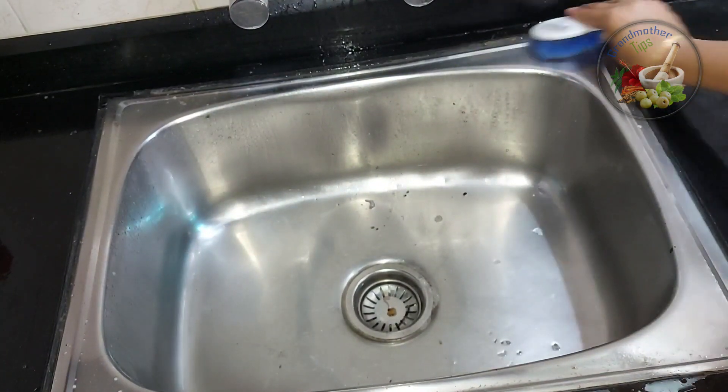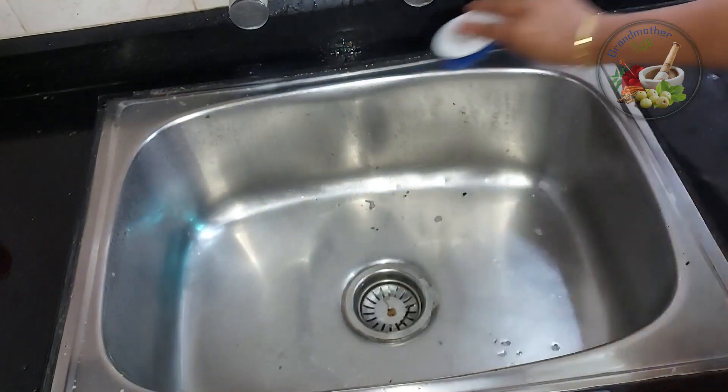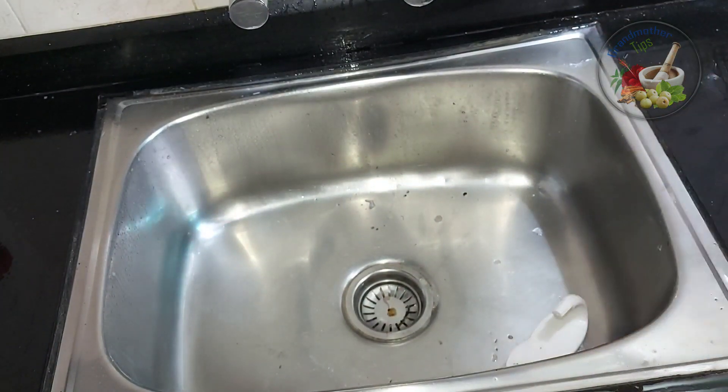We have to put it in a small block and make it clean. It is a nice color. We have to put it in a small portion.